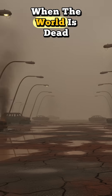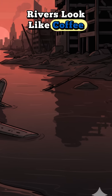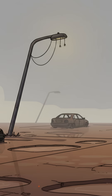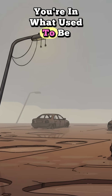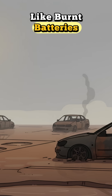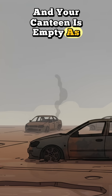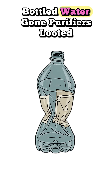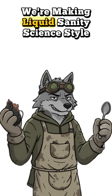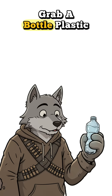How to build a water filter when the world is dead, rivers look like coffee, and you're one sip away from internal fireworks. You're in what used to be a parking lot. The rain's brown, the air smells like burnt batteries, and your canteen's as empty as your hope. Bottled water? Gone. Purifiers? Looted. But don't die of dehydration yet — we're making liquid sanity, science style. Grab a bottle.